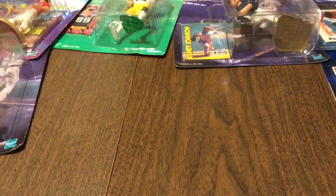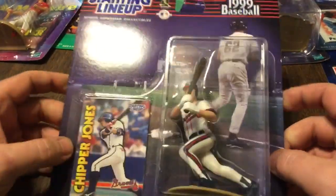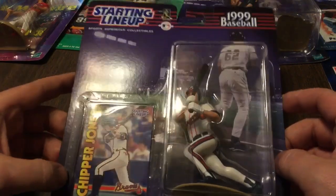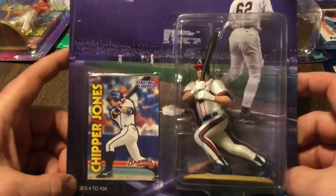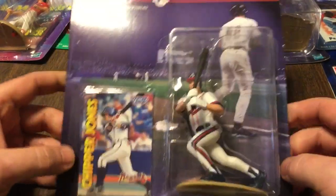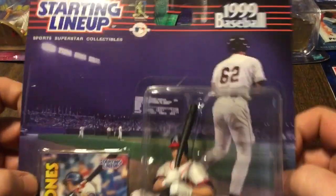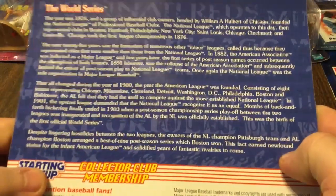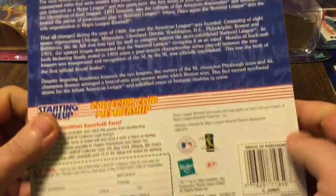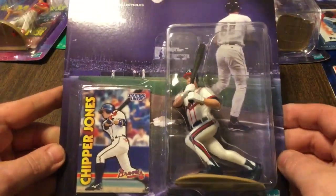That's about it for the relevant information in this video. Now I'm just going to run through the rest of the starting lineups that I currently own. Some of these will be going up for sale if the price keeps going up. I'm attached to the Spielman and the open ones — other than that, I'll sell them if the price is right. I was picking these up two for five bucks for ages. I just picked up players that I liked or players that I thought were good. I have a hard time walking past these for $2.50 a piece.